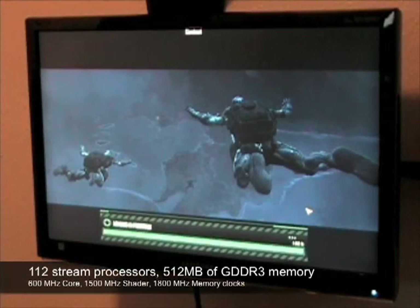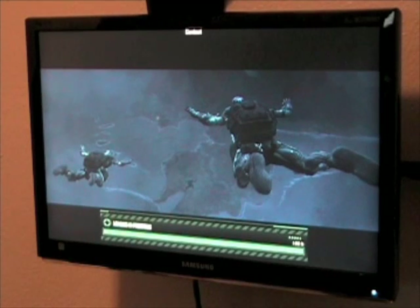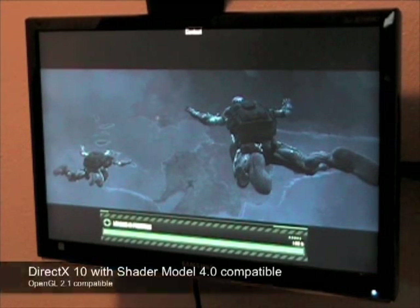The Zotac GeForce 9800GT Synergy Edition offers 112 stream processors and 512MB of GDDR3 memory for high performance in the latest DirectX 10 and OpenGL 2.1 games.